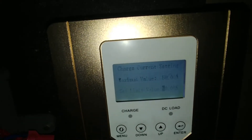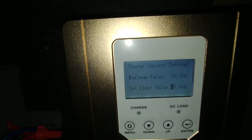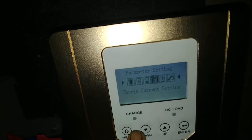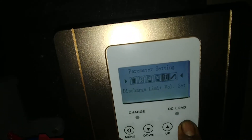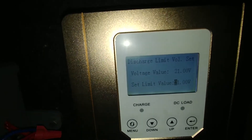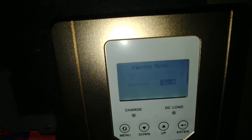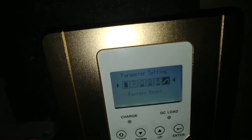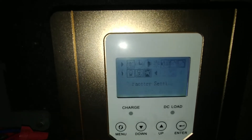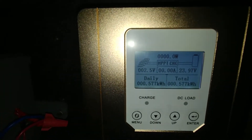Charge current setting — it's a 60 amp charge controller and I have it set to 50. Discharge limit I haven't set up yet. There's also battery reset and factory reset if you want to reset the system. So that's my new charge controller on this deck of contraption right here.